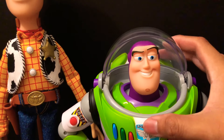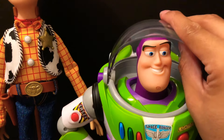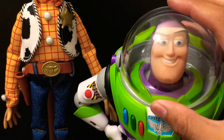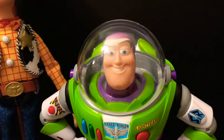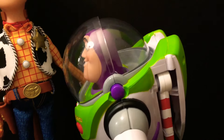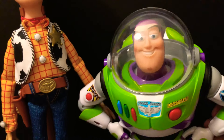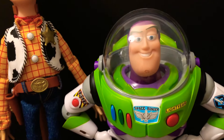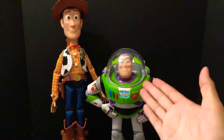I want to take his face shield off because in the movie, a lot of times Buzz Lightyear doesn't have this face shield on. A lot of times he's posed without the face shield. As great as it looks here on Signature Collection Buzz Lightyear, I want to take it off and have him posed with the rest of my Toy Story collection without that face shield.